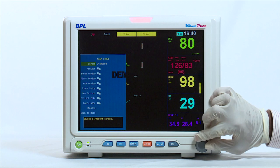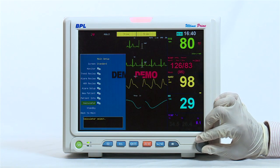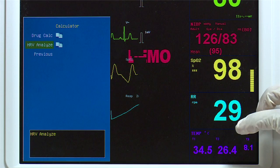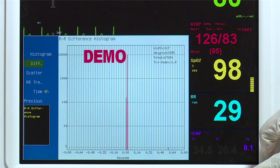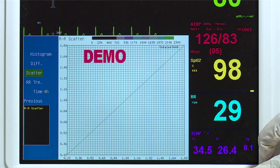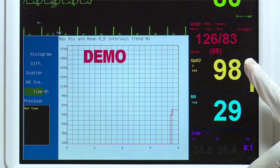A calculator function is available with heart rate variability analysis, indicating the beat-to-beat alterations in the heart rate. This function includes statistical analysis to help analyze beat-to-beat functioning of the heart, such as the RR histogram and RR scatter analysis.